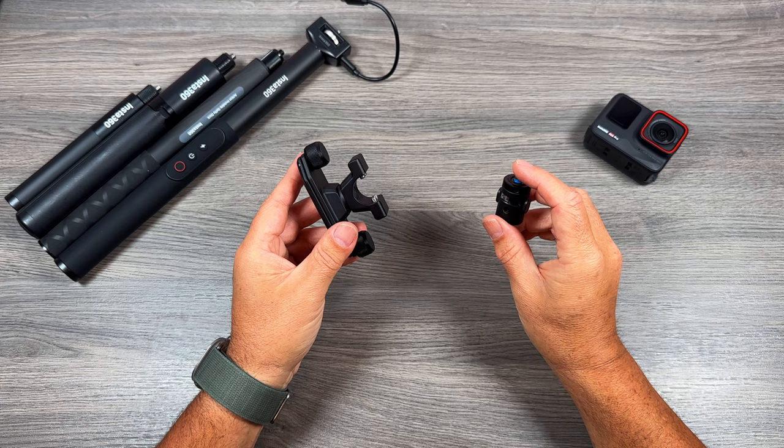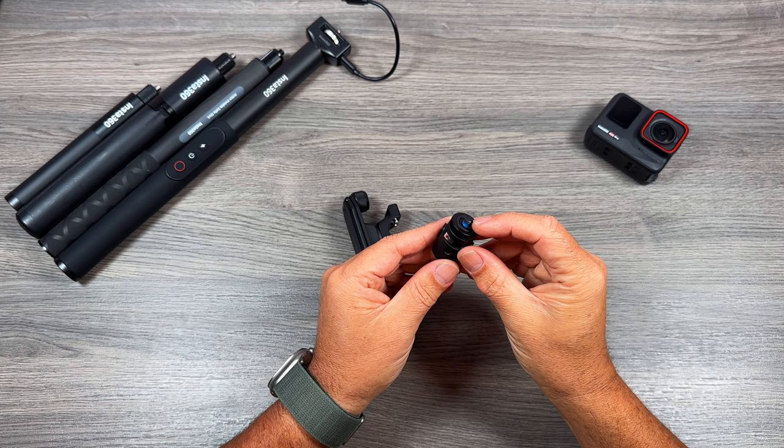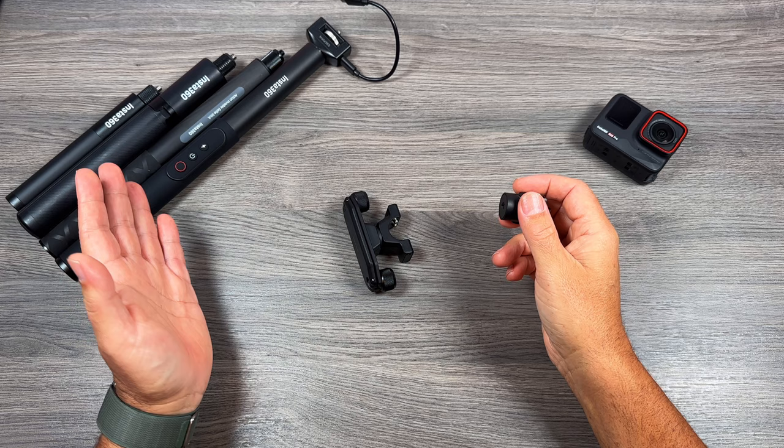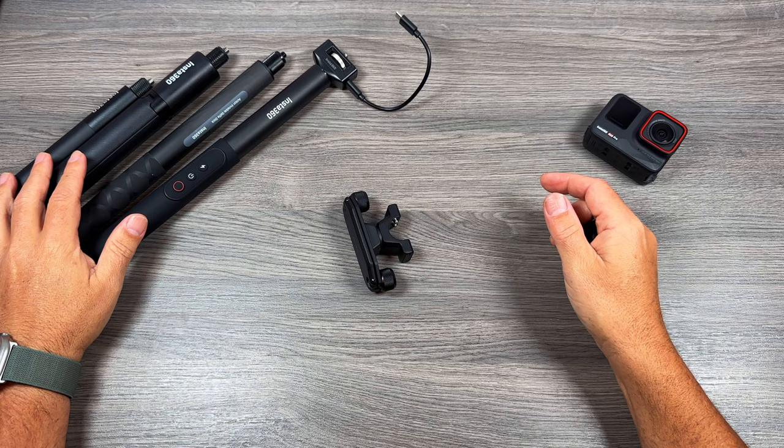But before we get into all of that, I'll show you what comes inside the package. First, we have the receiver — this is what you connect to your backpack. Then we have this accessory that goes on top of your extension pole. We have a quarter-20 at the bottom, quarter-20 at the top. This is compatible with any brand of extension pole. It works well with all the Insta360 extension poles, but if you have another brand you prefer, it will work with that as well — even with a larger extension pole such as the battery handle that Insta360 sells.